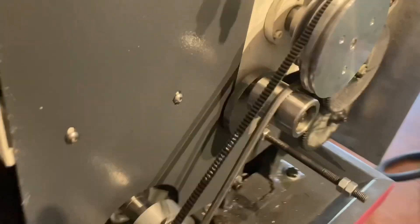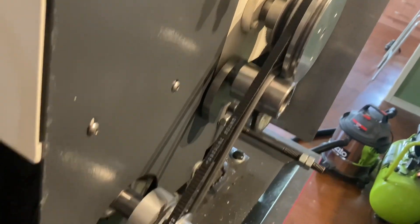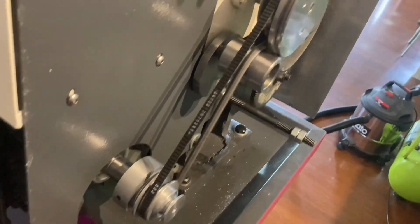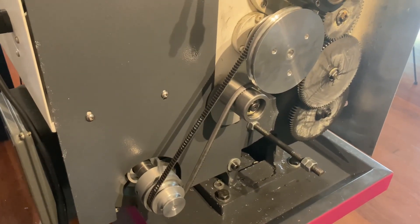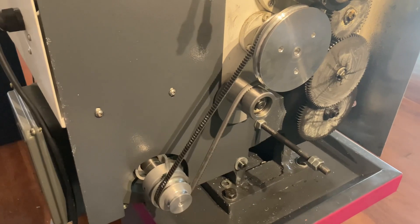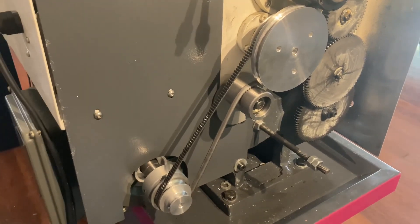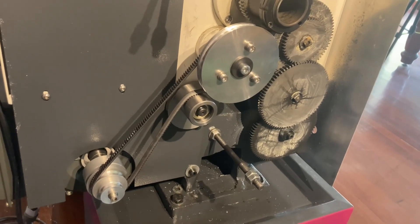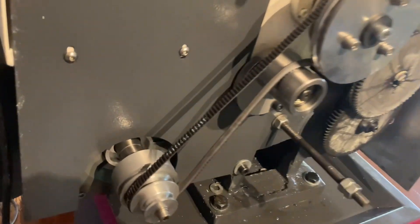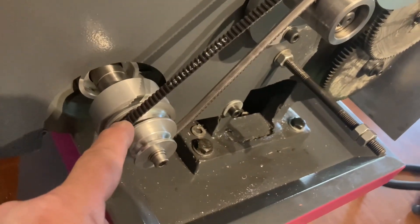So that's what I've done — as you can see, it's gone from a two-speed to a three-speed. I'm going to put the camera down, bolt this back up together, and then I'll show you the speed it's operating at now. I've got it all bolted back up — I've left it on what is now the medium speed, which was the original low.